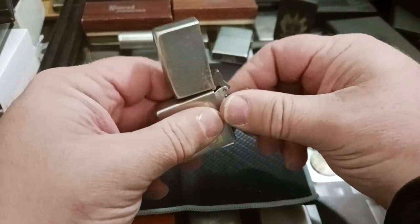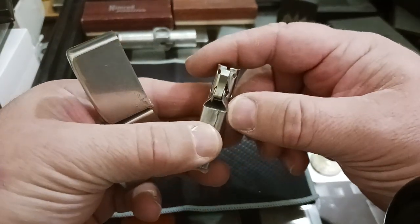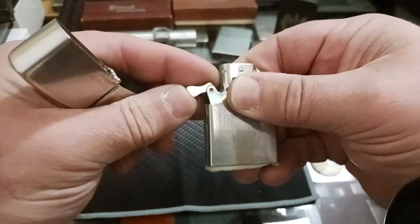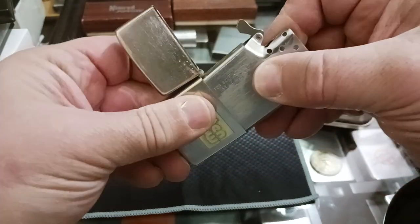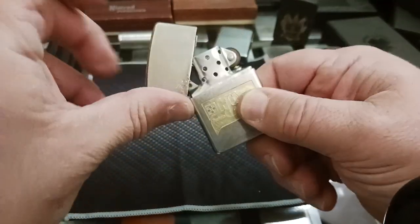The reason it didn't click is because the cam spring was so rusted and there was so much corrosion down in there that it would only come down so far and that was it — it wouldn't come down decently by itself. Well now, after a good cleaning, it works just fine.